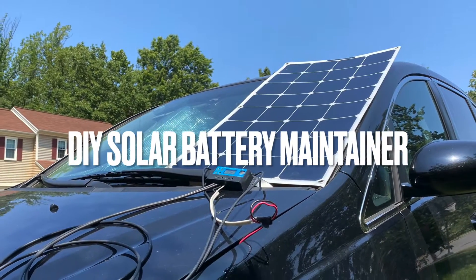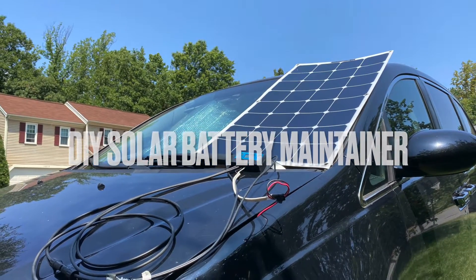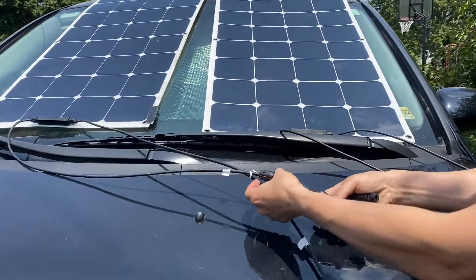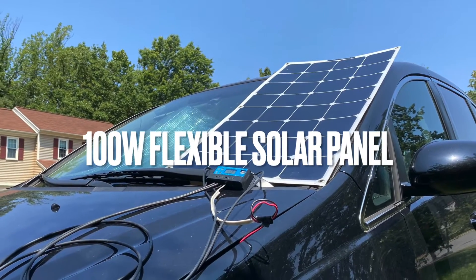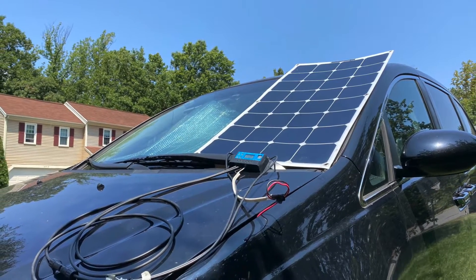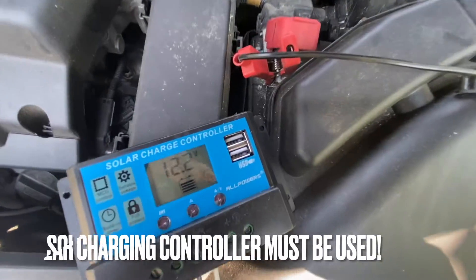My car battery is on its last legs. I used my spare 100-watt flexible solar panel to put together this setup to keep the car battery charged while I'm waiting for the new one to arrive.